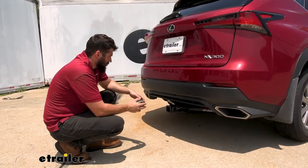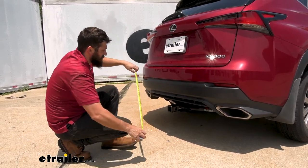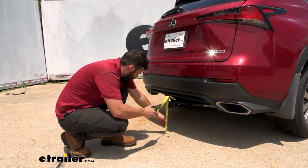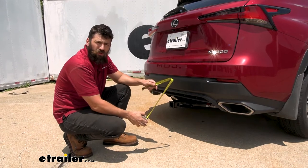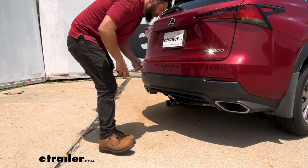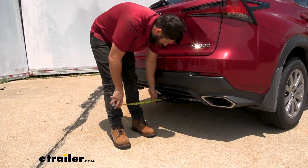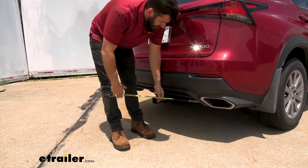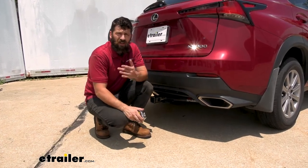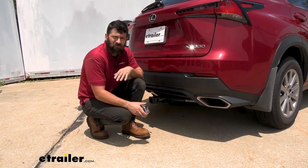We have a couple of measurements to help you when selecting your hitch mounted accessories. The first is the distance from the ground to the top inside edge of the receiver tube — this one is going to be about 13 and a half inches, which is useful when selecting a ball mount so you can get the correct rise and drop to tow your trailer level. The other is the distance from the center of the hitch pin hole to the outside edge of the bumper — about three and a half inches — useful when selecting folding accessories like a bike rack or cargo carrier to make sure they don't contact the bumper in the stowed position.